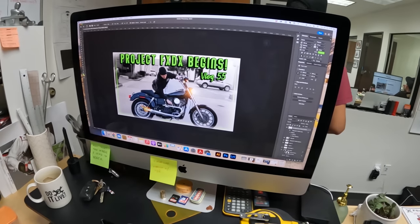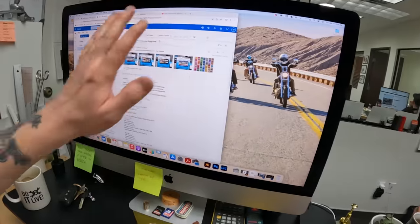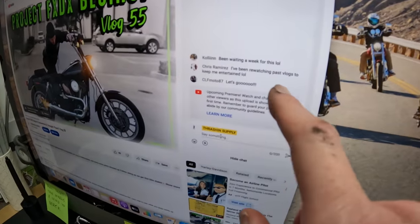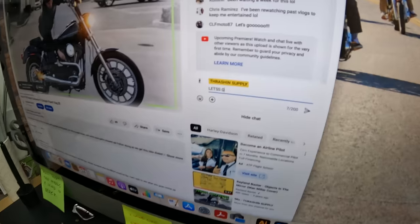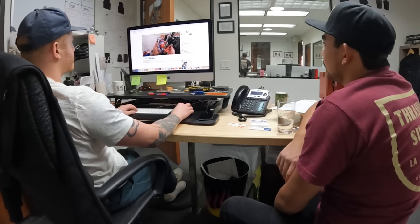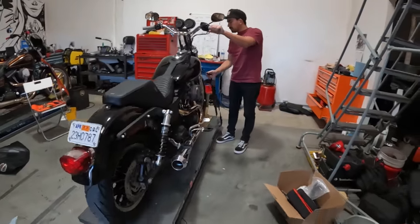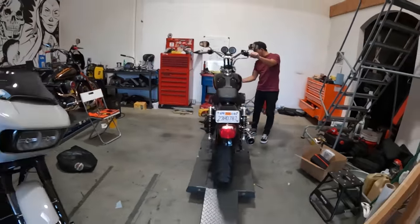Finished up at 2:45, so about three hours fifteen minutes in - doing one more extra credit thing but it's almost four o'clock. Going back to the office to watch the new vlog - it's not even live yet, been waiting a week for it, been re-watching past vlogs to stay entertained. Let's roll this thing out and check it out outside.